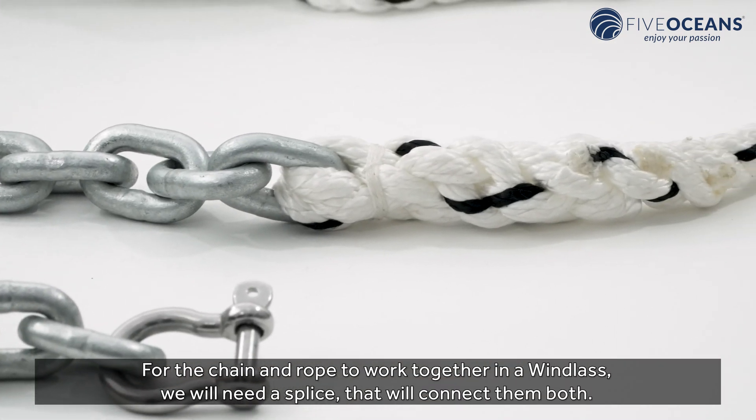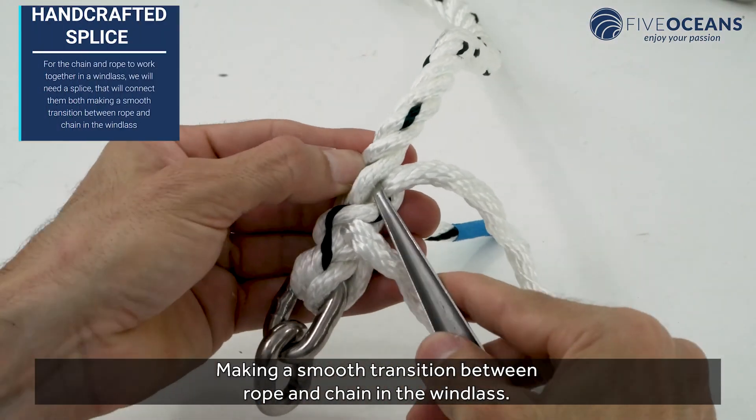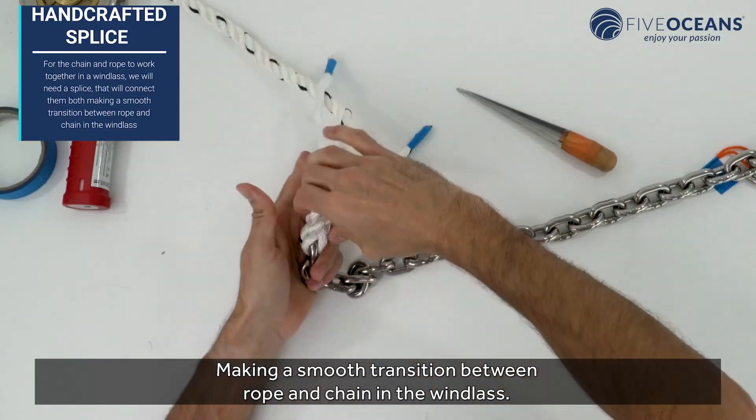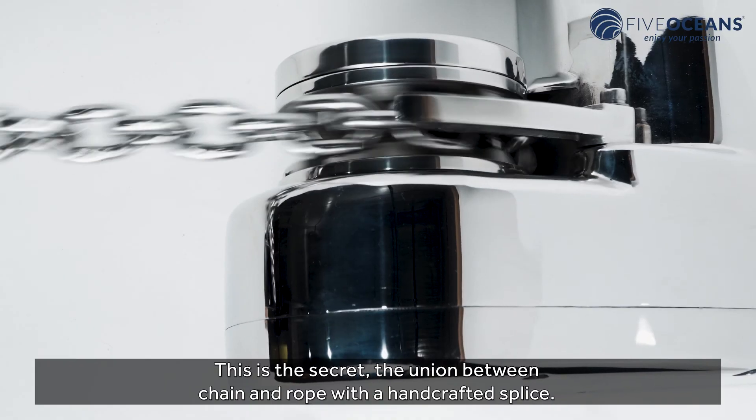For the chain and rope to work together in the windlass, we will need a splice that will connect them both, making a smooth transition between rope and chain in the windlass. This is the secret: the union between chain and rope with a handcrafted splice.